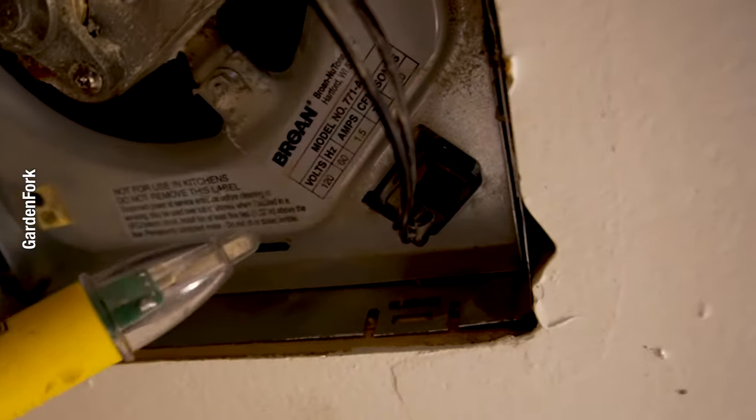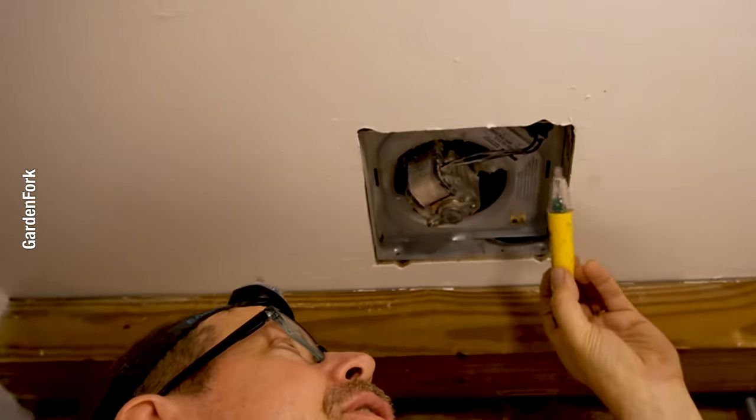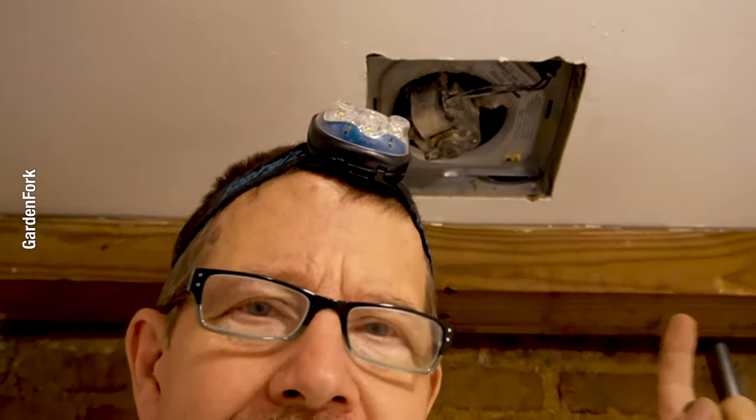So what I'm gonna do here, I'm diagnosing. Power is on. See how that's blinking? That means that there is energy or electricity going to that motor, but the motor isn't turning on. And this is a cheap bathroom fan, so basically the motor's dead.